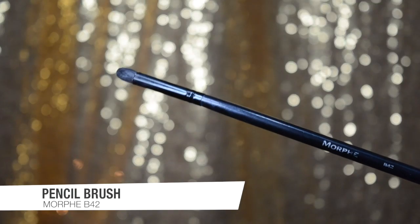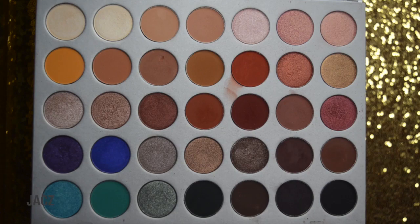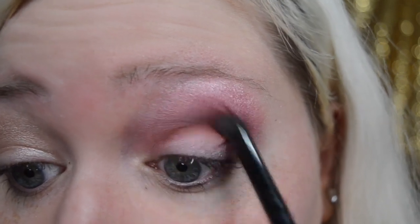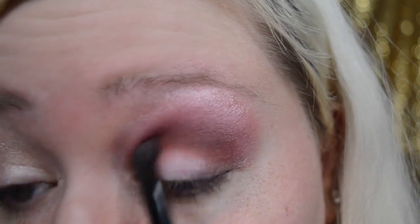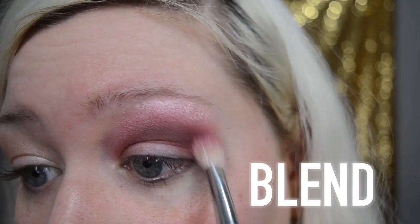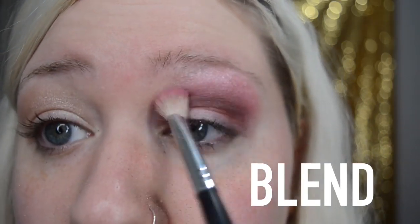Now I'm taking a pencil brush — this is the Morphe B42 — and going back to the Jaclyn Hill palette to grab the color Jacks, which is a deep red. I'm going to put that into the depth of my crease without building it up too much, just adding some more color, and then blend it out.